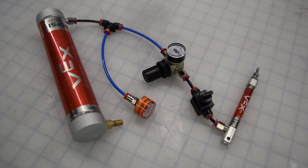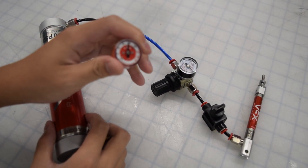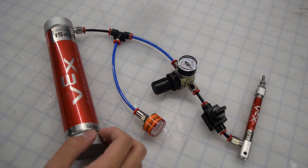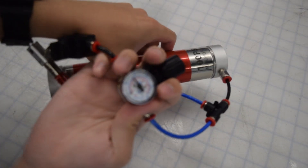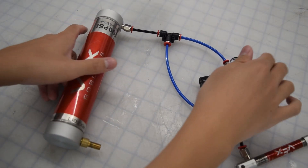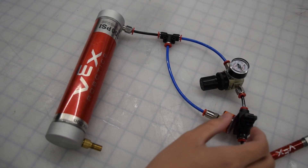Earlier, I said that the force of the piston would decrease as pressure decreased. However, this doesn't have to be the case thanks to the air pressure regulator. Say your tank is at 80 PSI — using the air pressure regulator, we can have the piston consistently fire at only 50 PSI. Once the tank dips below 50, the strength of the piston will again go down. Having the regulator ensures the piston is more consistent, but also lets it be used more often as it consumes less pressure.